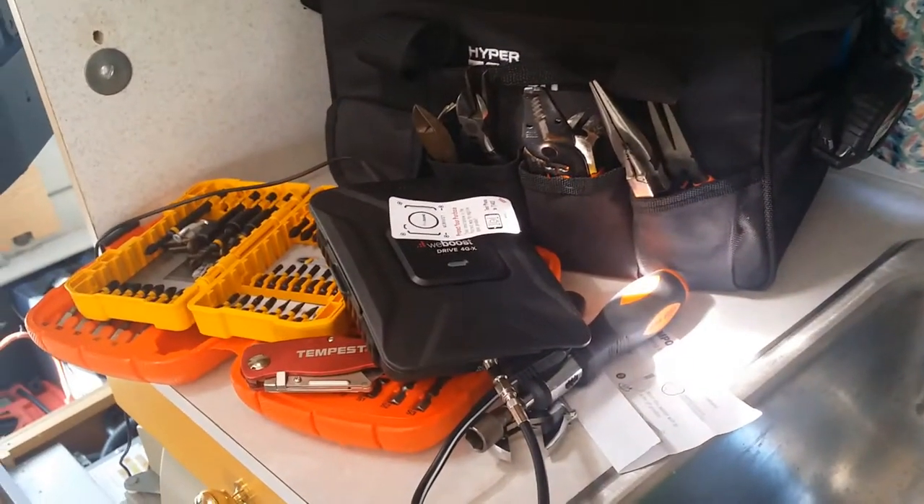It definitely significantly boosted my connectivity inside the RV, and I'm in a big metal cage on wheels. In case you're interested in the WeBoost, you can find an Amazon link in the video description below to check out the price and features.